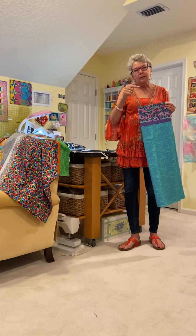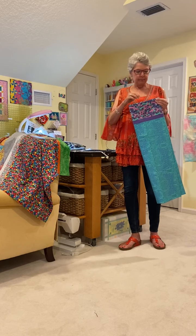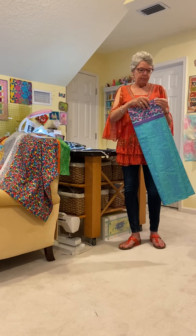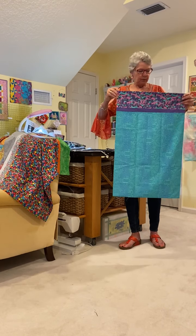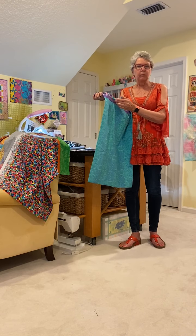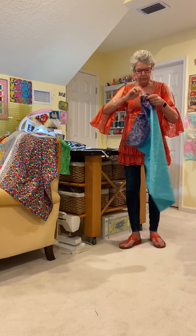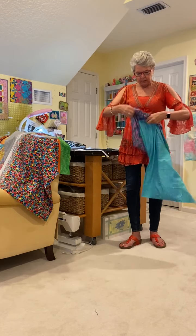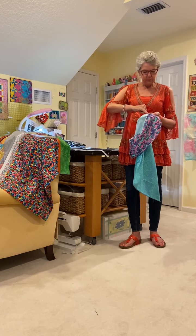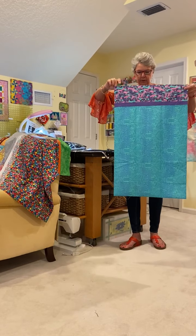I call it the hot dog method because we're kind of rolling it up and making it into a little hot dog. I'm not sure what it's called online. The reason we like this pillowcase pattern is this is not a flange — some have flanges which get wrinkled. This little strip is sewn in. We have totally finished seams, French seams, and this seam is enclosed. We have no raw edges anywhere on this pillowcase once we're completed.